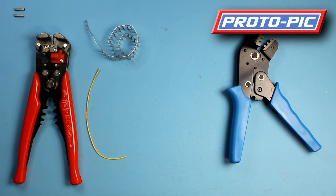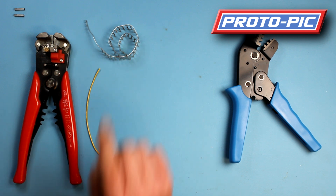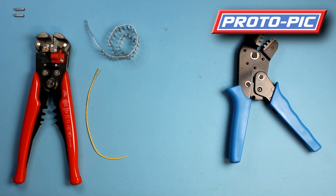You'll need a few things. First of all you need some wire — this is 26 AWG. You'll need some wire strippers, some crimp pins — these are the female crimp pins with the part number PPPOL1930, but they're also available in male which has the part number PPPOL1931 — and some connector housings.